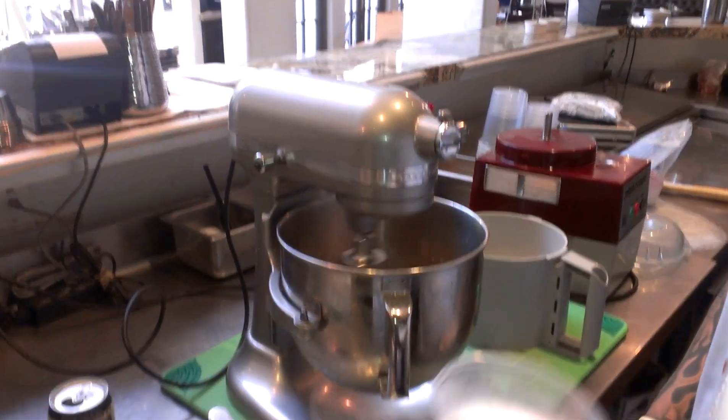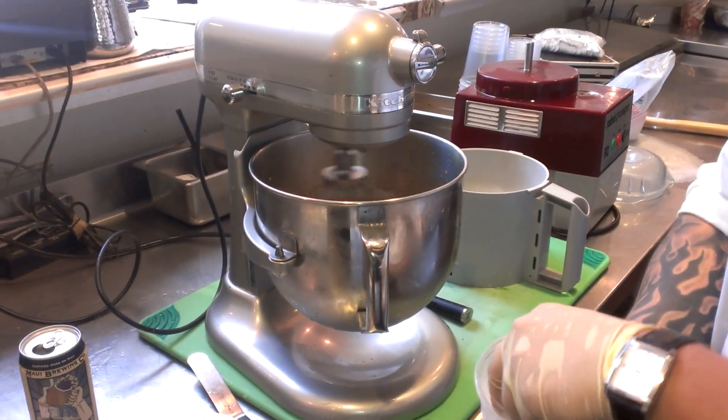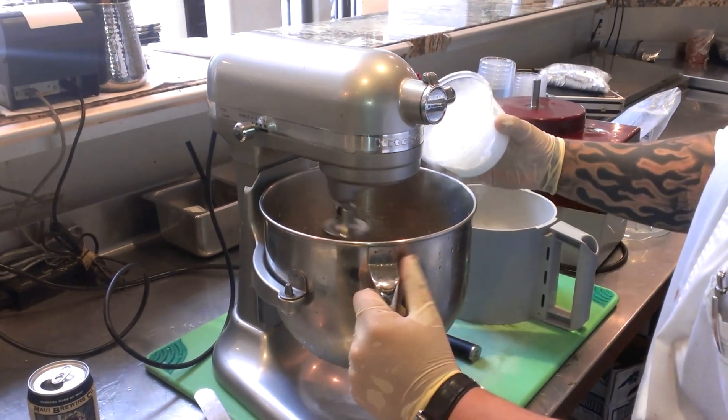Now we're going to use a dry ice mixer. Remember to use gloves because this will burn your skin. Slowly start spreading it in.